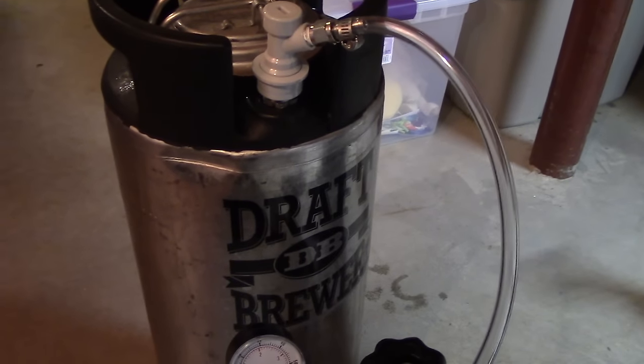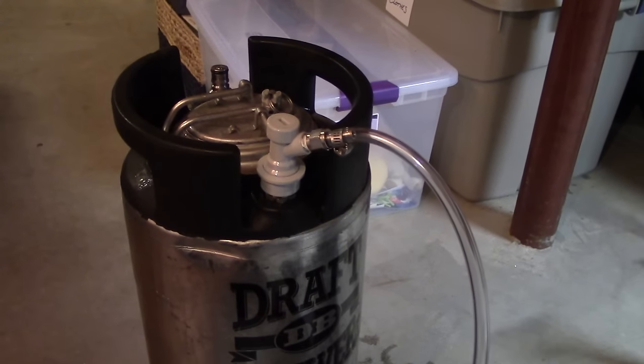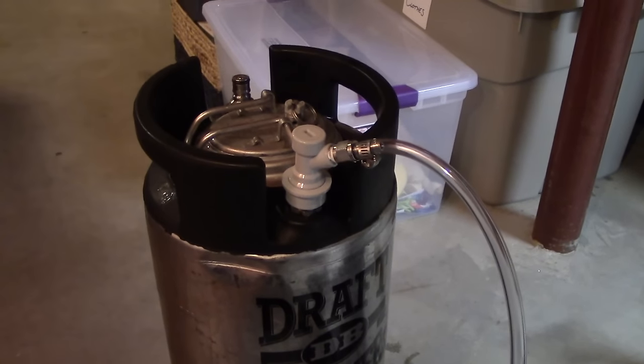You put it in the fridge, it gets cold. The beer is already cold because John had cold-crashed. So at this point you're carbonating your first keg of beer — how about that?